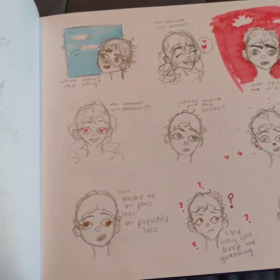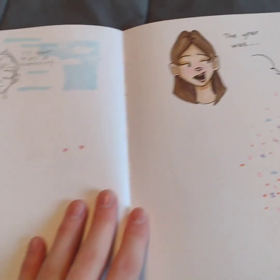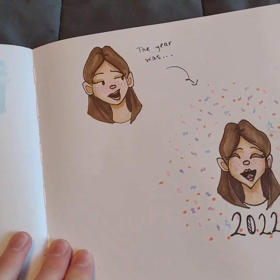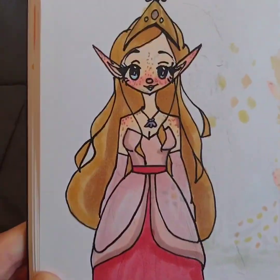That was my 2023 balloon drawing, and this was from that Mia Moore video. And this was from my 2022 end result video.